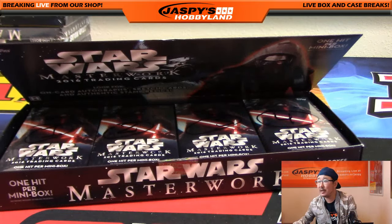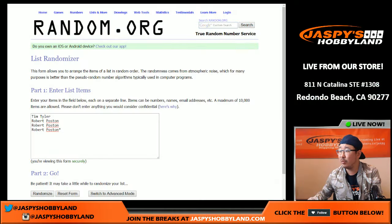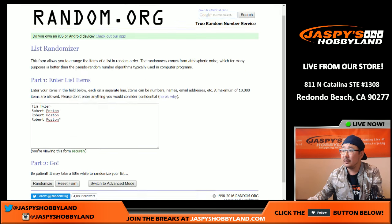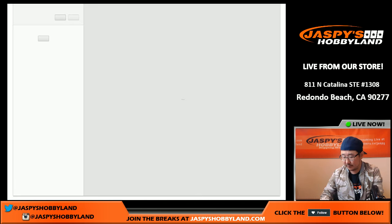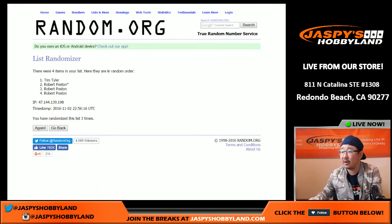Now we're going to see who gets which mini box. This time it will require a dice roll, so we'll roll the dice 3 times for these 4 folks right here. It's a 2 and a 1, 3 times: 1, 2, and 3. And there you go. That's your list right there. Tim, you have box 1, and Robert, you have the next 3 boxes. That's the order of which they purchased it as well.